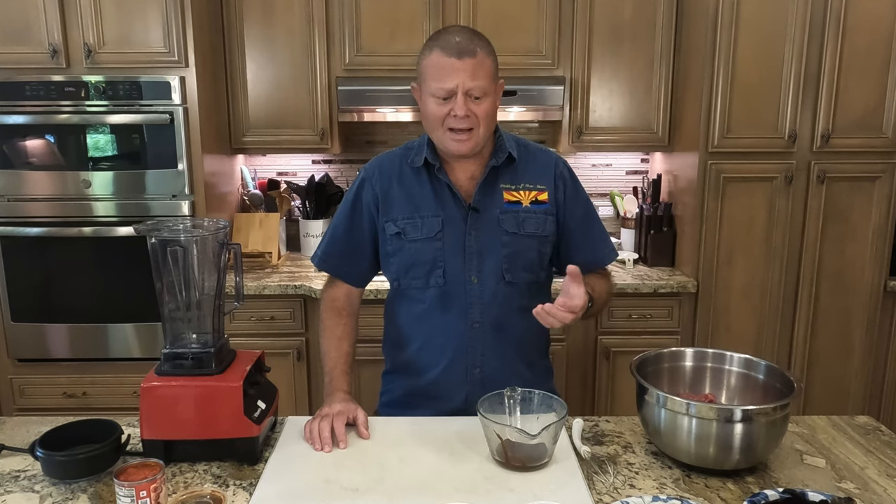I have made beef birria tacos many times before and it's turned out great. I've used Sam the Cooking Guy's recipe, Chef Tom's recipe from ATBBQ The Sauce Channel, and Guga's recipe from Sous Vide Everything — they all came out very good. Knowing how many people I had to feed and looking at the size of my Dutch ovens, I thought to myself: you're going to have to use two Dutch ovens. And if you're going to use two, why not cook this two different ways? So we'll use Sam the Cooking Guy's recipe and Chef Tom's recipe, both with goat instead of beef, and see which one comes out better. I'll also incorporate a technique from Guga.